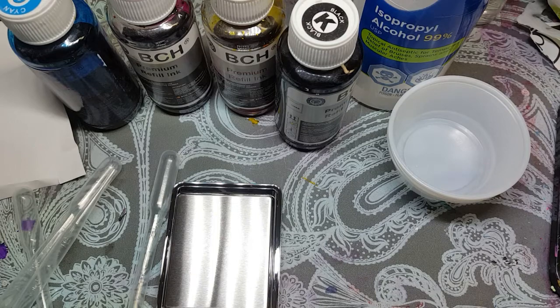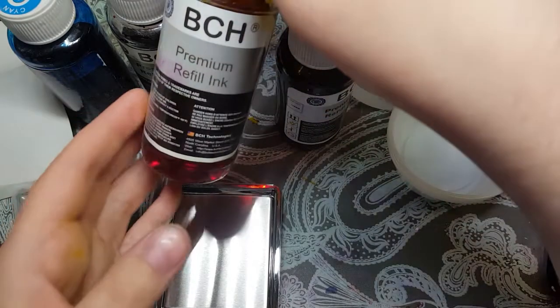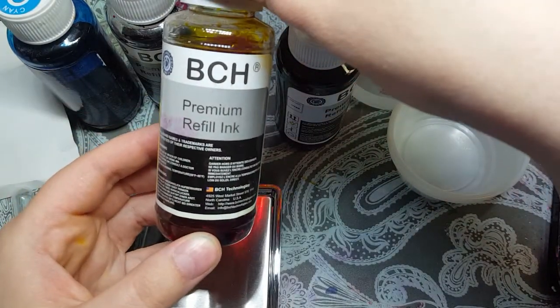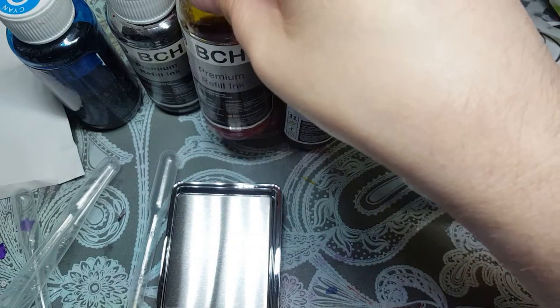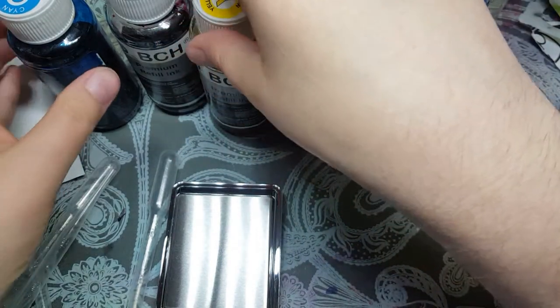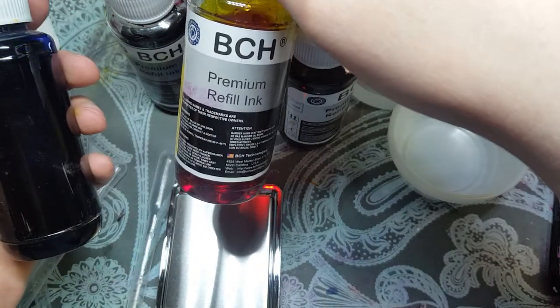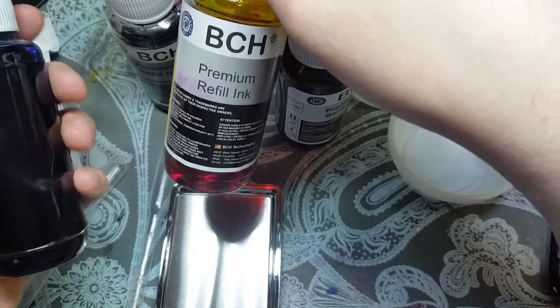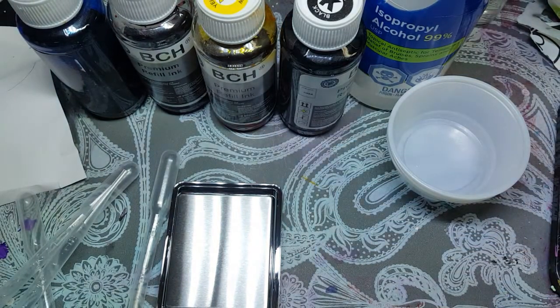Hello everyone, it's the Hobby Dabbler. Today I'm going to be trying to make my own alcohol inks using leftover inkjet printer ink. So I had an inkjet printer — the thing was always drying out on me. I bought bottles of the refill inks, and then we went to a laser printer, and now I have these bottles of inks left over. So what I want to do is see if I can turn it into alcohol ink to use in my projects.